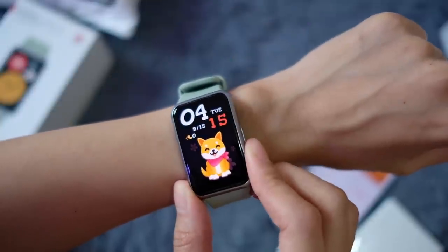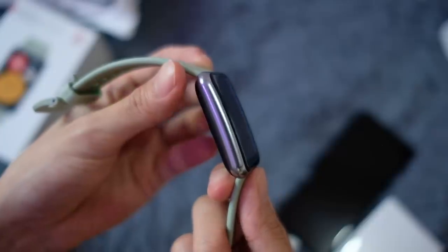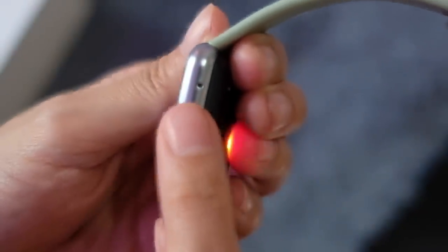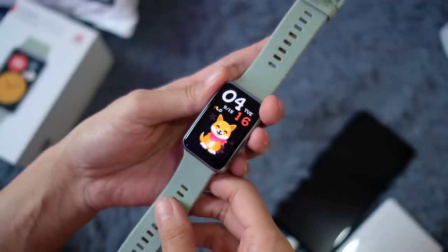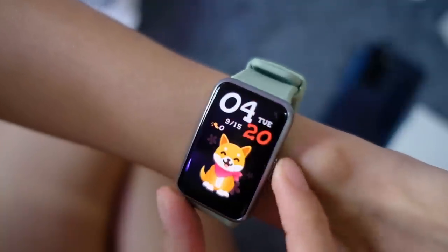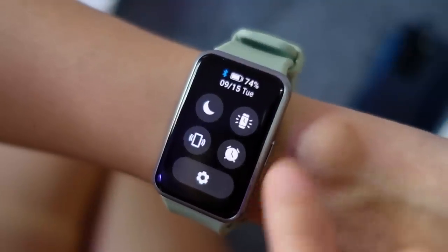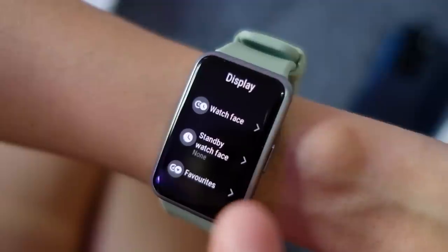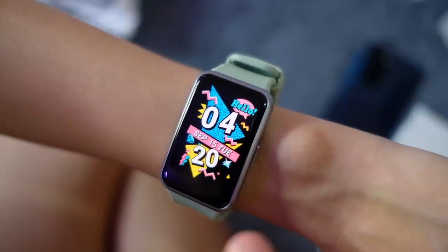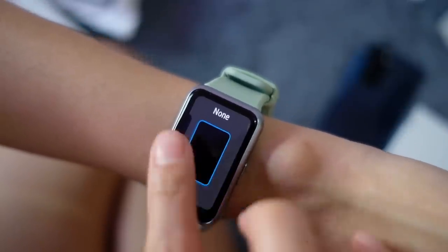Say hello to the doggy watch face — great choice! I took it off my wrist so I can show you better. We have a very clean side and one button on the other side. On the back there are a bunch of sensors. The display is really nice — bright with great colors. Swiping down brings you to quick settings. Under Display there are different watch face options, including one with moving animations and confetti. There's also a standby watch face option.